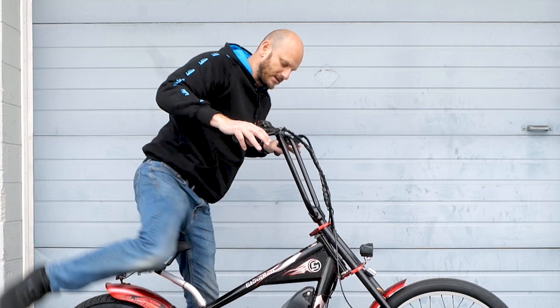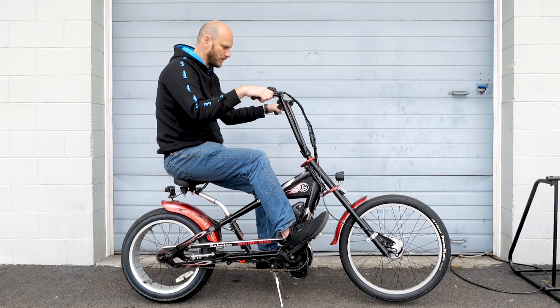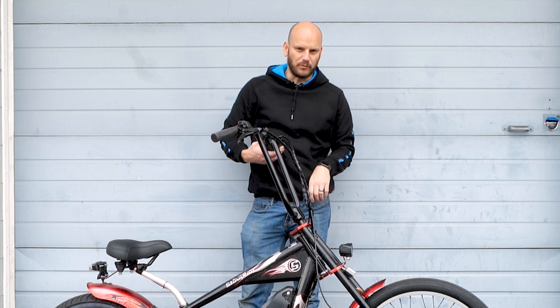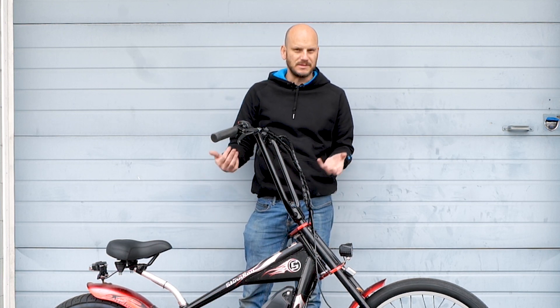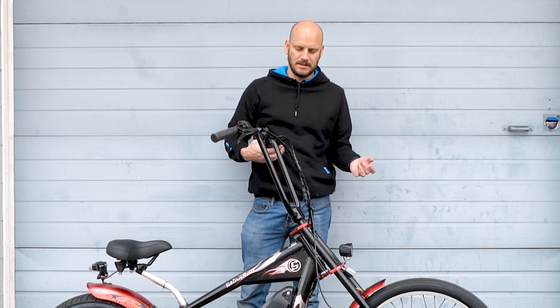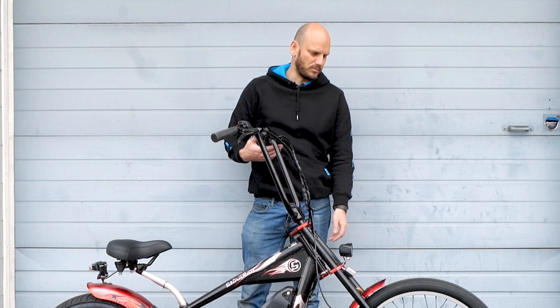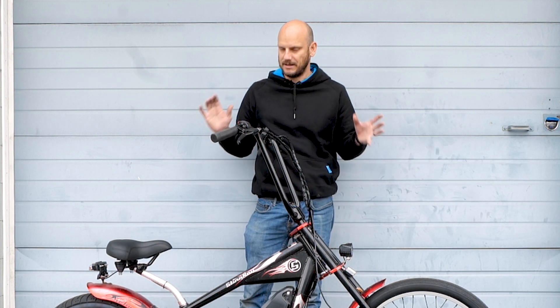I'll show you how it looks when you're sitting on it — it's pretty comfortable. I'm not going to do a performance test on this because I feel like top speed is about 24 to 25 miles per hour, nothing super exciting to see. And for hill climbing, I don't think it would make it up the Widowmaker hill, but this will make it up almost any hill.